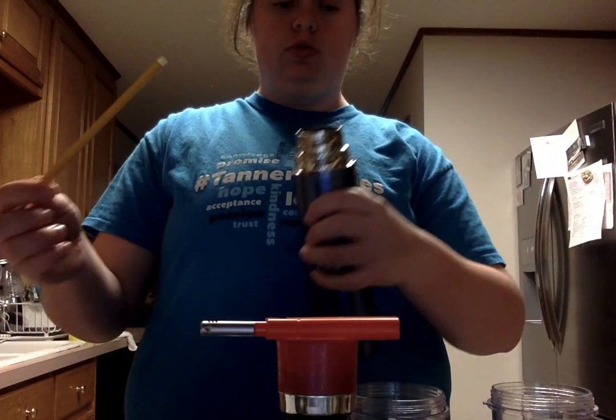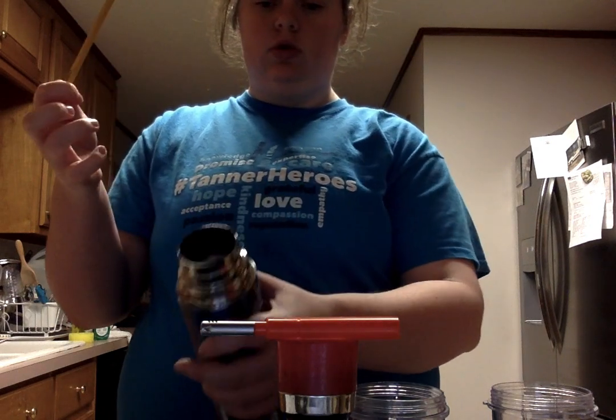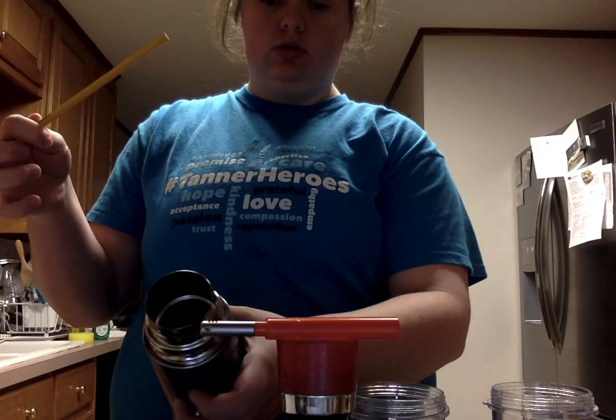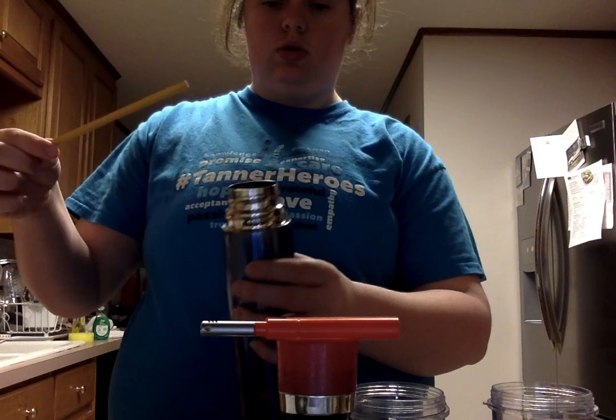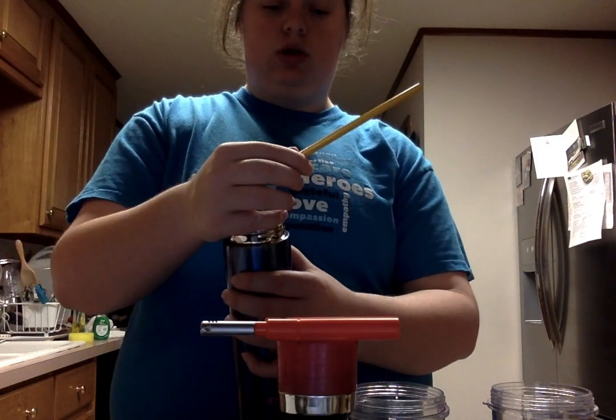I'll be taking my broth tube to get the bacteria, take the cap off, and sterilize the glass for 3 seconds. Then I'll take my sample, re-sterilize the glass, and put the cap back on.